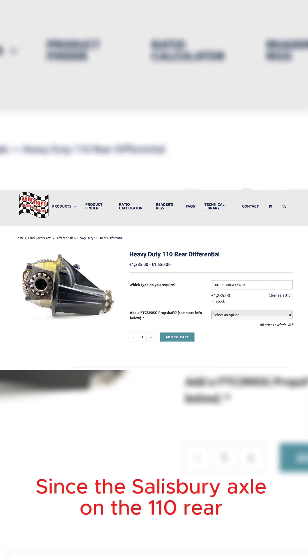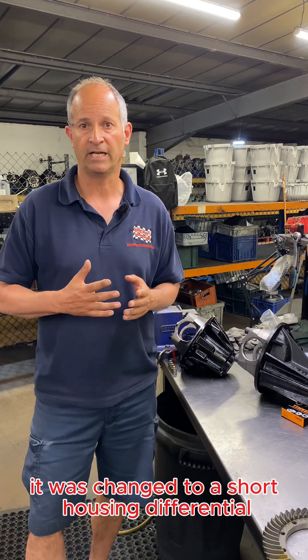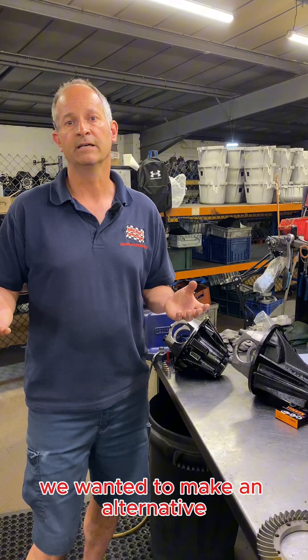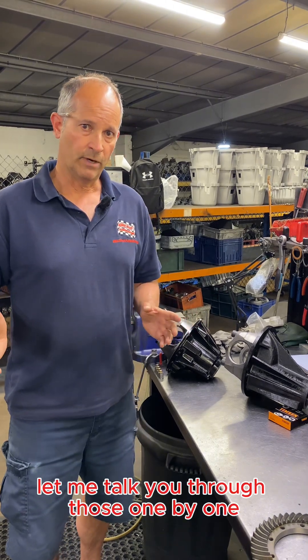Since the Salisbury axle on the 110 rear — in 2002 it was changed to a short housing differential which has various design issues and weaknesses — we wanted to make an alternative with a heavier duty option. We made a number of design changes; let me talk you through those one by one.